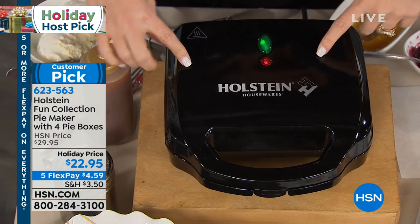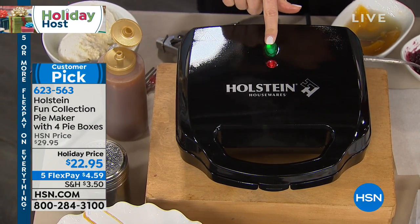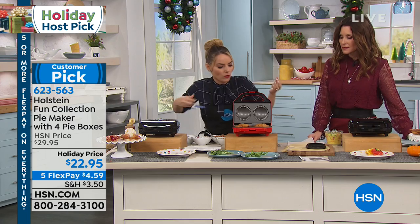I can hear it sizzling already! This takes two minutes to warm up — this little indicator light will show you green when it's ready to go — and seven minutes to make your pies. That's less time than it takes to even warm up the oven.